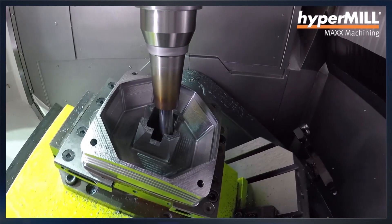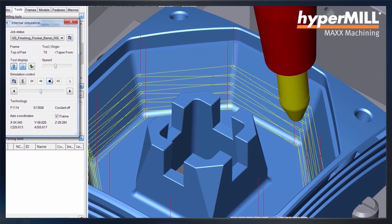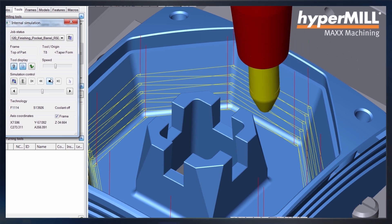My name's John Shaw. I work for Open Mind Technologies in the UK and I'm the Principal Applications Engineer. The core values of HyperMill are all about getting a perfect, precise and safe toolpath. So everything from the 3D to the 5-axis is applied with the same technology.